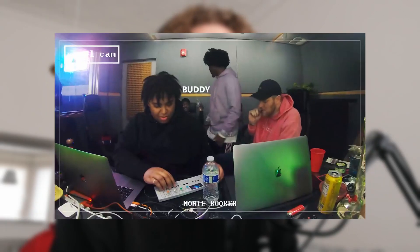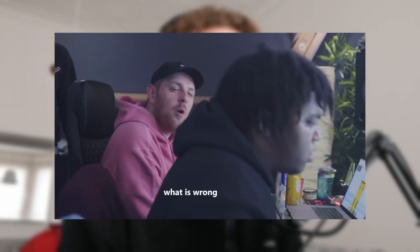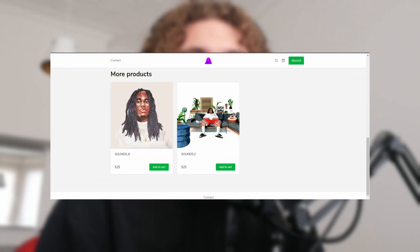Monty Booker has always been in his own lane in regards to his bounce and his creativity in general, and trying to replicate styles like this is really tough because the sounds Monty Booker uses are super unique and you can't just find them anywhere. But lucky for you guys, Monty Booker just uploads his entire hard drive of sounds to a website.